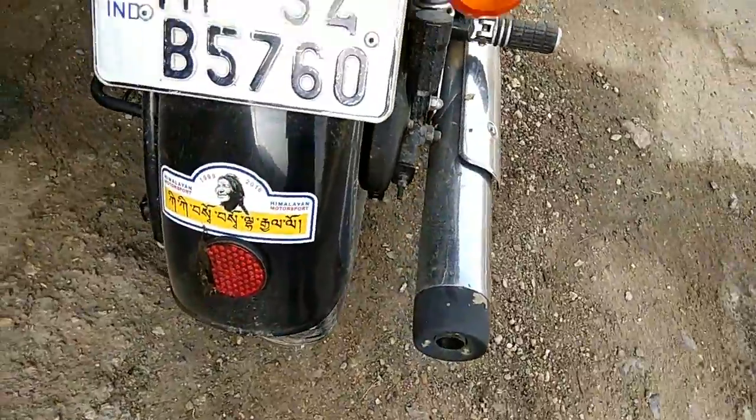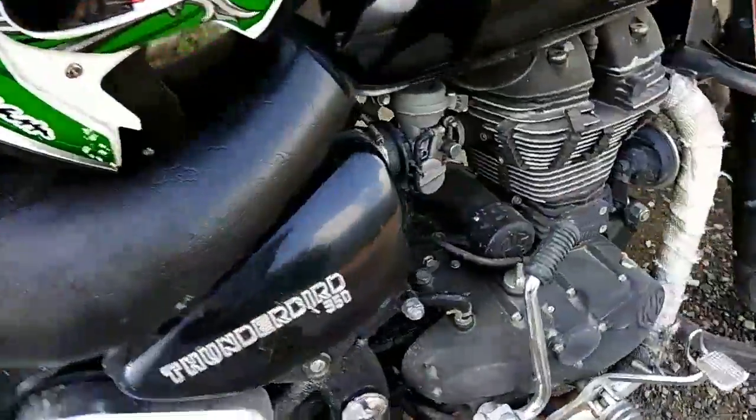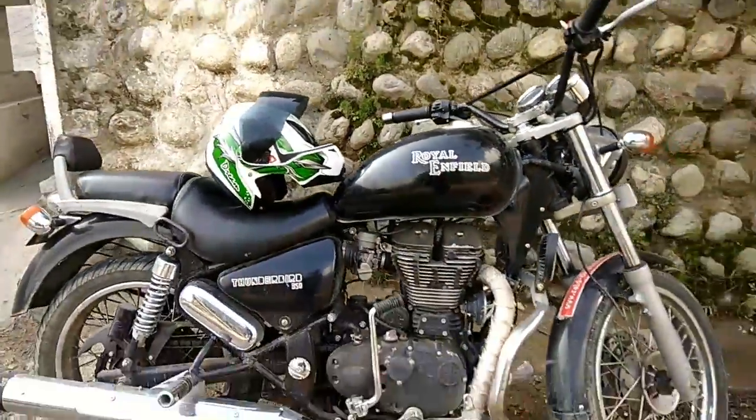One more sticker from Red. That's it. Otherwise, this is quite a simple and elegant bike.